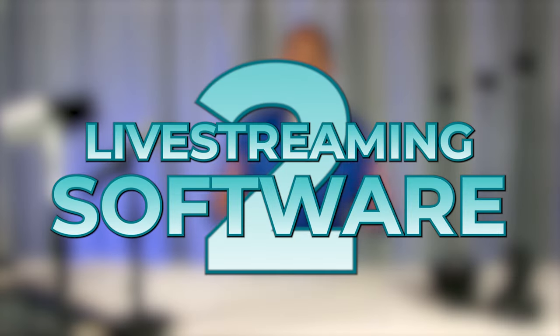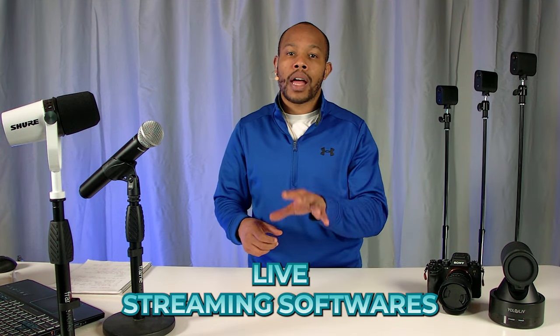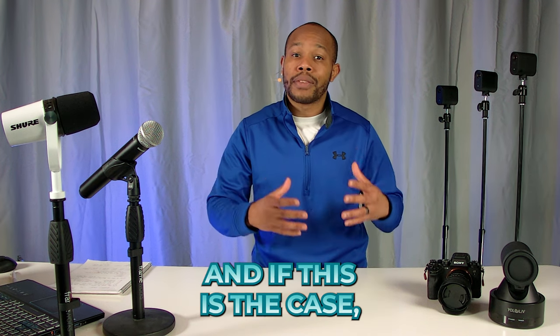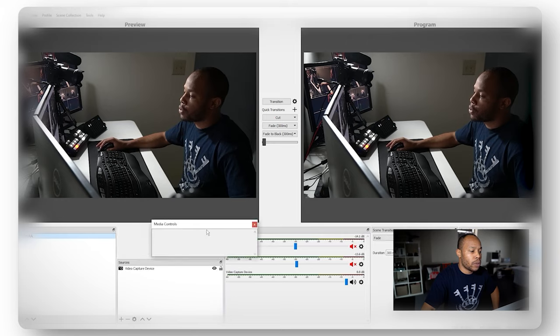Now that we have step one out of the way, let's move on to step two, which is our live streaming software. Right now there are a lot of options in the marketplace — just choose one of them. The important thing is that you actually get started with live streaming. It's important to know that some live streaming softwares require that they be installed physically on your computer, which means you need to take that computer with you everywhere you go. Typically, these softwares have more flexibility and allow you to do more in their feature set, but they are more complex to learn.